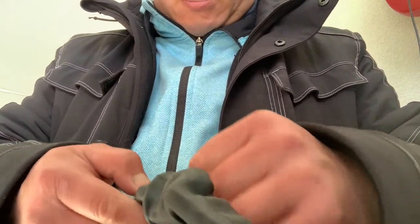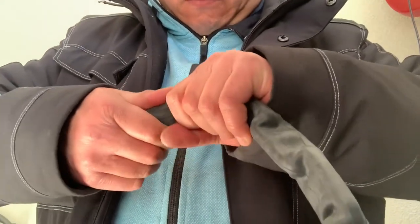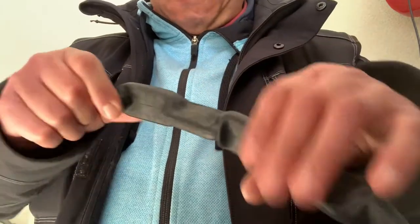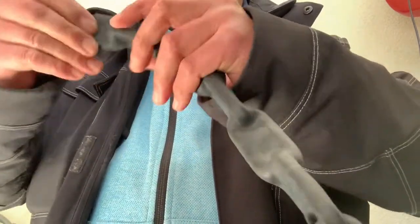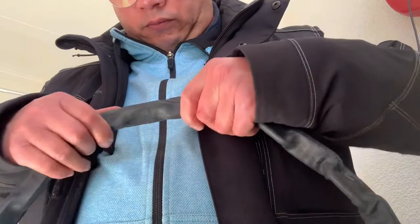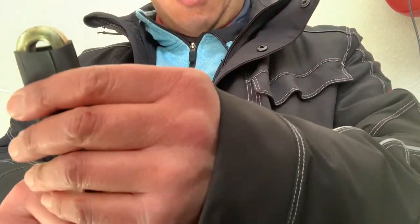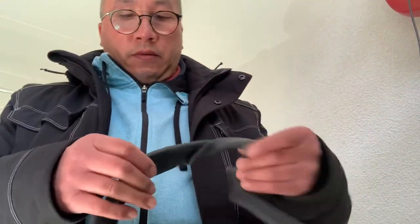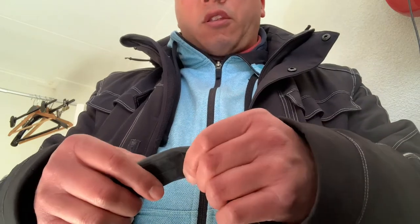My hands are really getting tired right now, but I'm almost there. This is just about enough — of course we also have to leave some room for the padlock. So the excess part, you just have to cut it off.